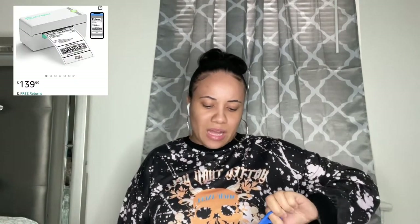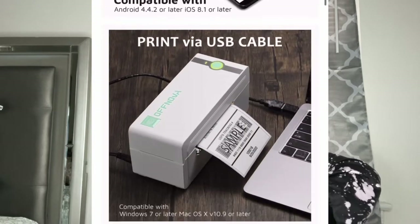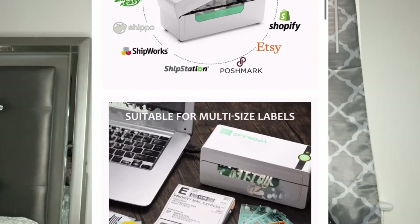I looked on YouTube and found this one — the Off Nova printer. This is not sponsored in any way. I paid $147 for this with the paper that comes with it. I looked through a bunch of different reviews to find which one was best. I needed something low cost, and when I got it there was a $20 off coupon, so that made it even better.